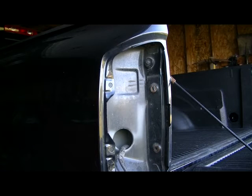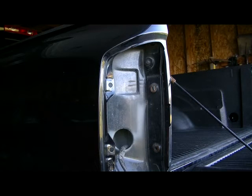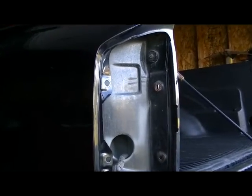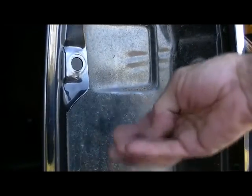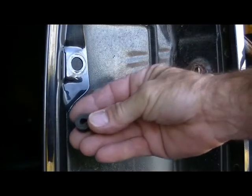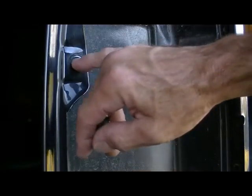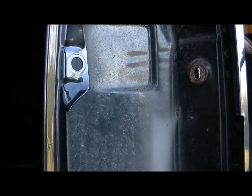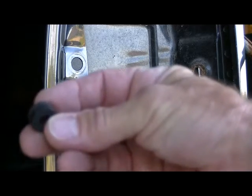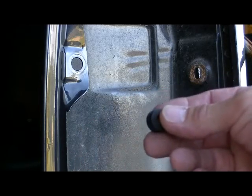Rather than trying to find these clips, I ran down to Lowe's and what I found was a couple of rubber grommets. These things are less than $2 for a pair of them. The hole measures about a half inch — I couldn't find a half inch grommet, but what I found was 27-64ths, which is pretty close, just a hair under.